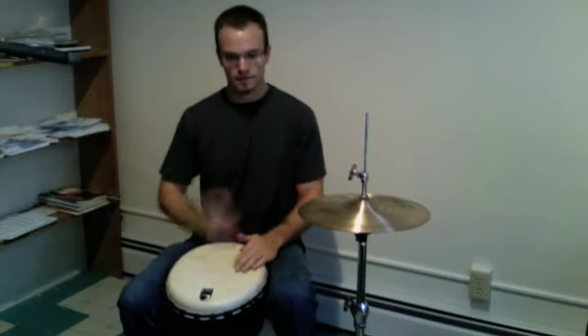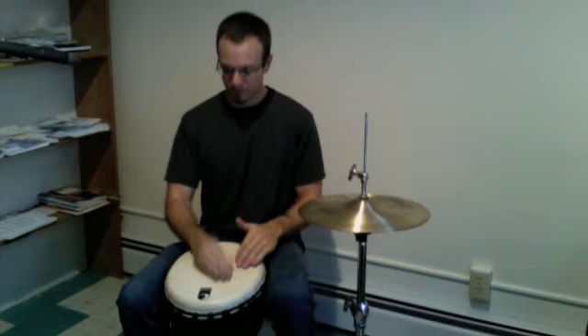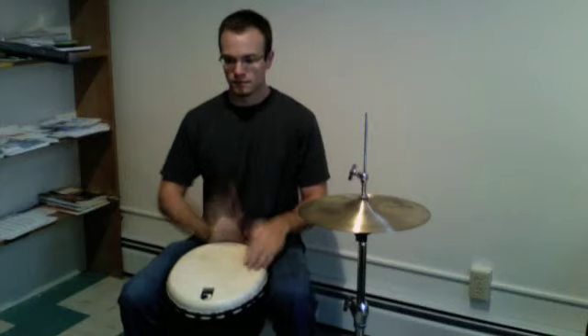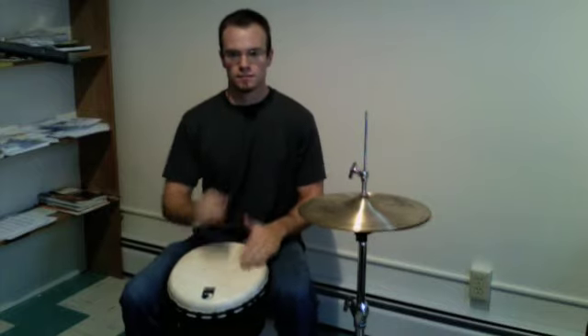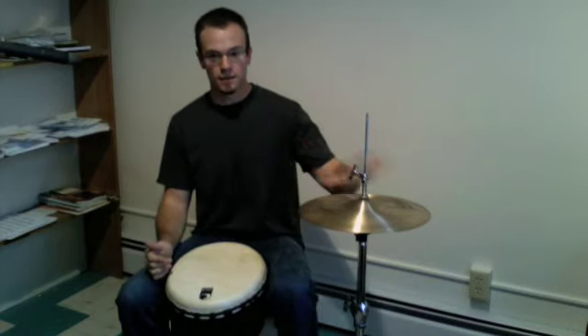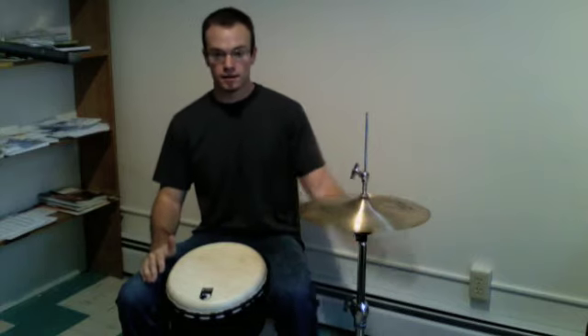Now what we can do is add our hand, and our fingers can act as the drumstick. And we can do little end-of-four kind of accents.